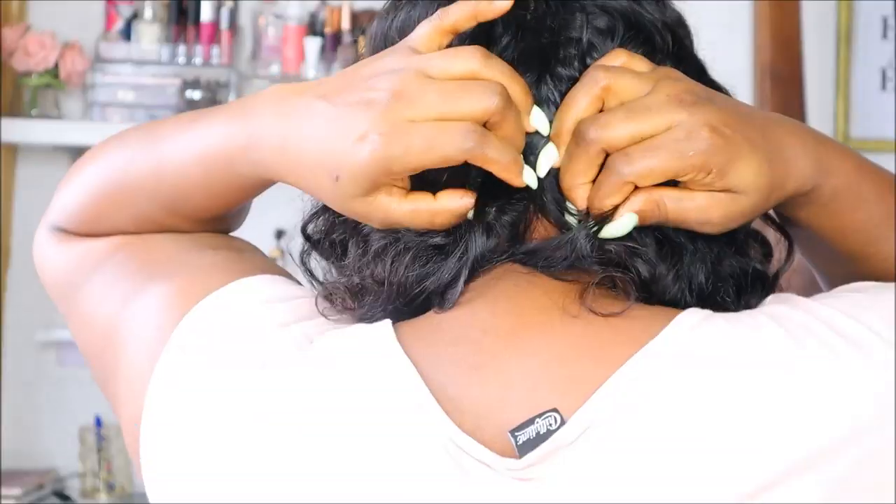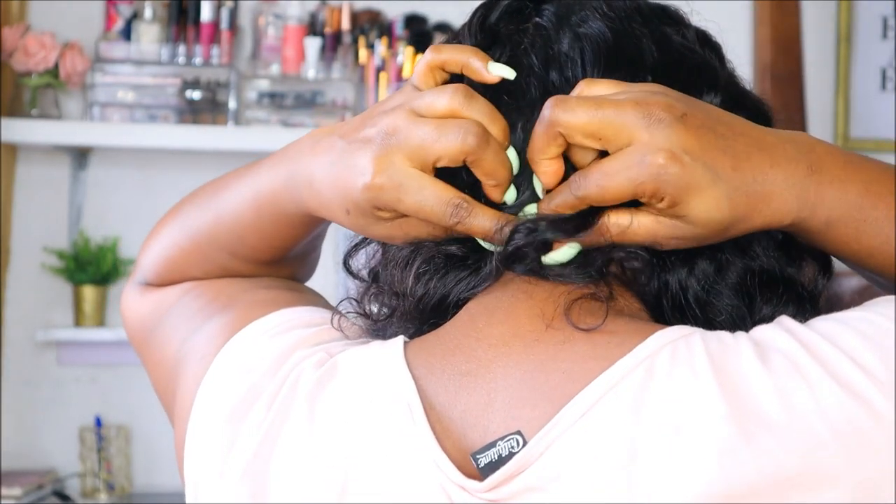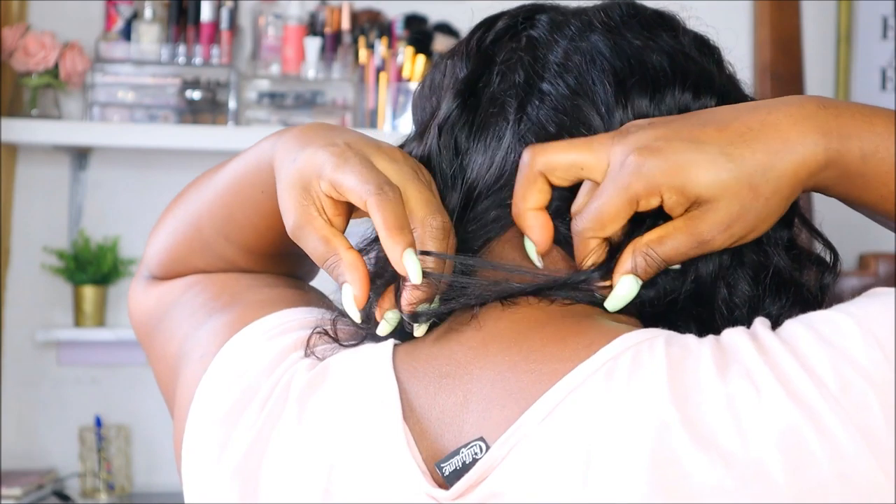The first thing I did was I wanted to open up the pattern a little bit more. What I was doing here was straightening out the hair because I needed to bring it out as if I'm going to pack it into two deep ponytails.